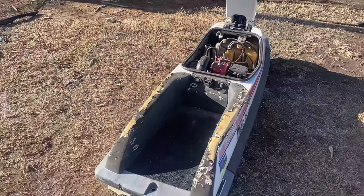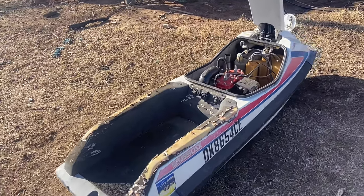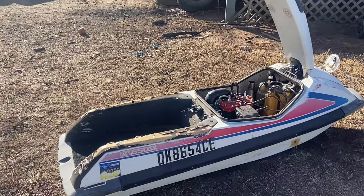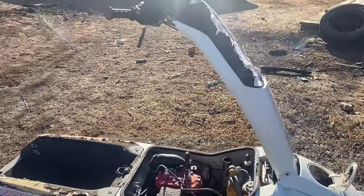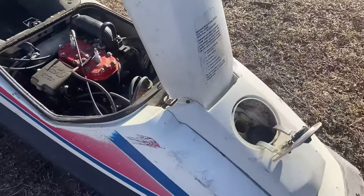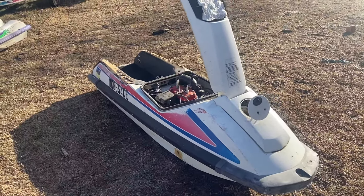As you can see, this is an '88 650 SX stand-up jet ski — obviously the only ones you rock with. But as you can see, it is in really rough shape. I think it's mainly just due to the padding being all torn up, same for the front padding and chin pad. Overall though, it's pretty complete, so you really can't beat that.